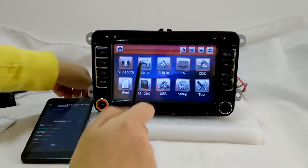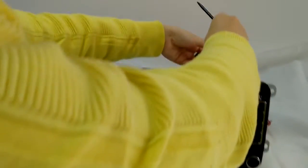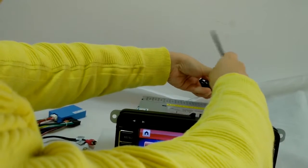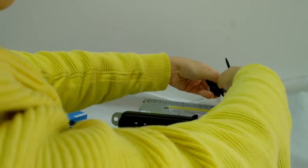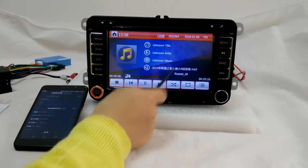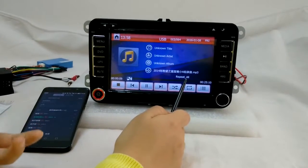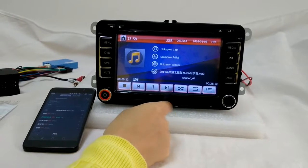I'm going to show you the USB and how it works. It will play your files automatically once you connect it.